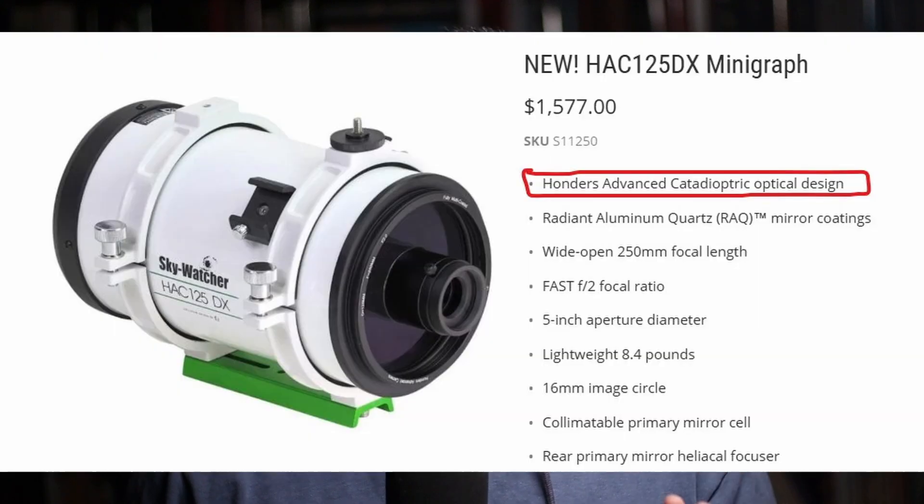So how does it achieve this incredible speed? Well, it's all thanks to its innovative catadioptric optical system. This is a special design that uses a combination of mirrors and lenses to gather light very efficiently in a small and lightweight package.